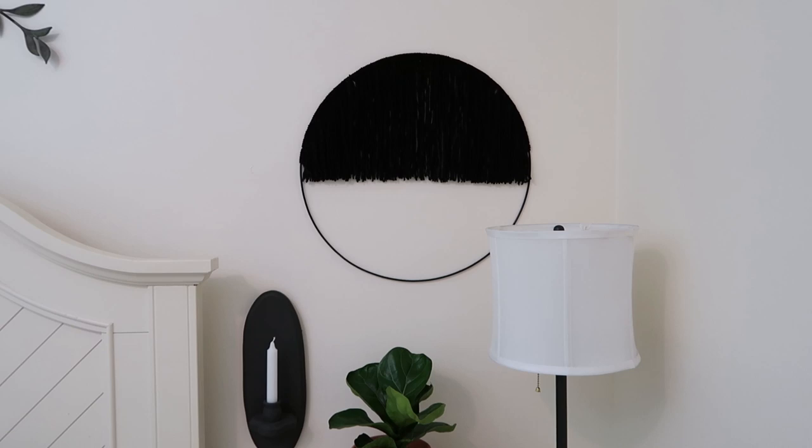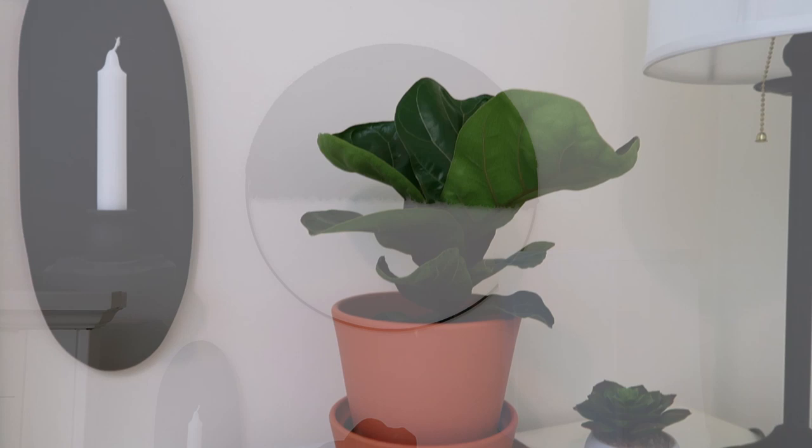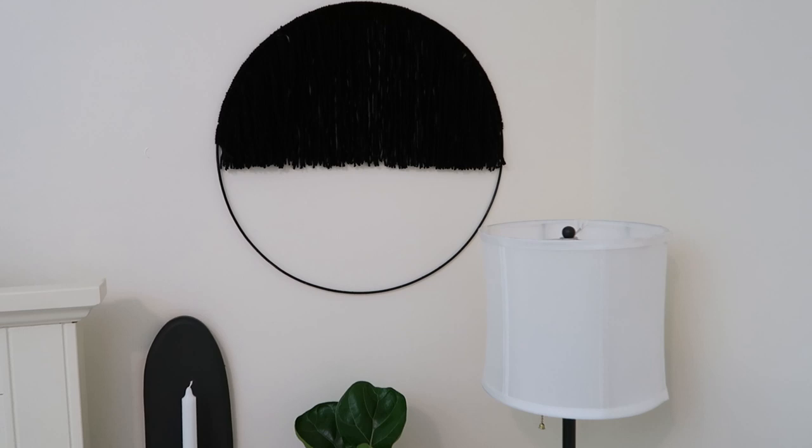You'll end up with this really cool looking piece that's half filled and half empty — it kind of reminds me of a moon. Super modern and minimalistic, I think it looks amazing. I have this hanging above my nightstand and it really brings together the decor nicely. It would look cool in all different colors on a white or colored wall, and it takes no time to make.